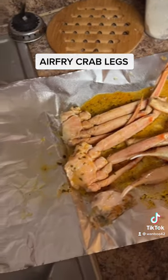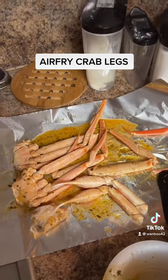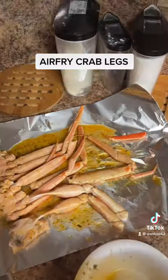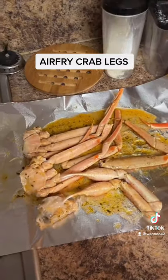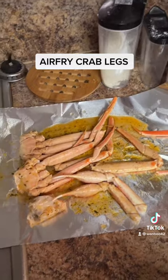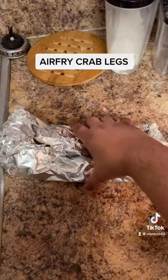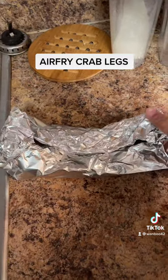Now it's fully coated, so I'm about to wrap these up. Hold on, I gotta wrap it up. As you can see, I have them wrapped up and all the juices are still in there.